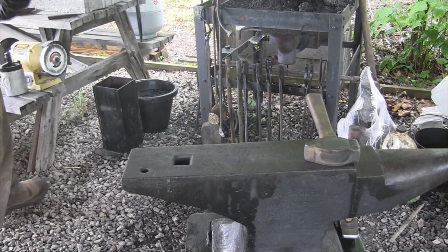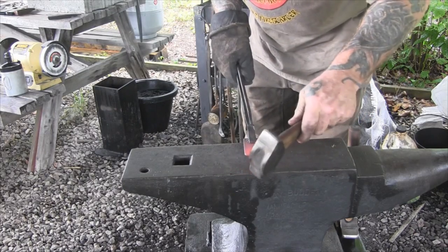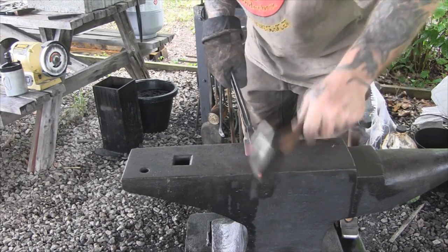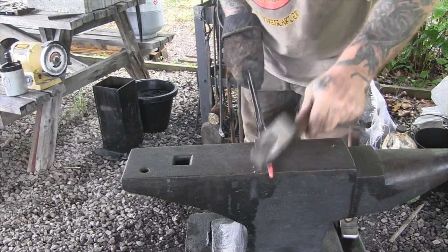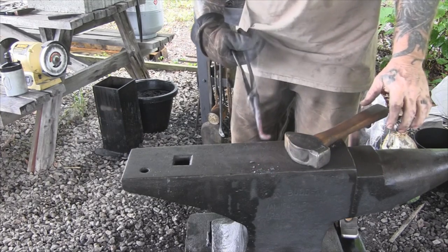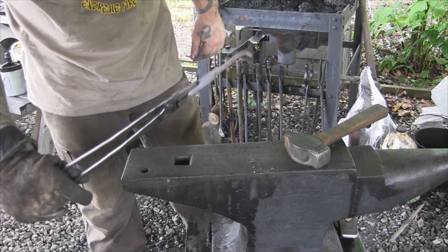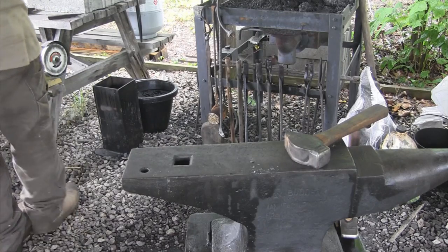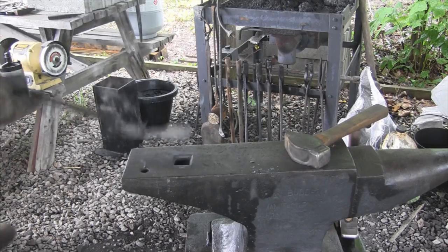Before I finish the heat treat on this blade, I'm just going to bend this over just a little bit right here. That's just more decorative than anything else. I'd like to curl it further but I need to see how it's going to sit in the plane first, because the blade will sit in the plane in this direction — your angle goes this way. Now get this thing in and get the heat treat process finished up and get it sharpened.